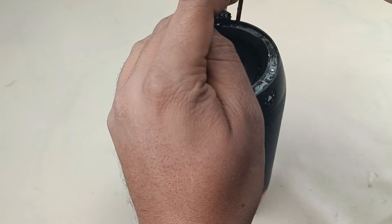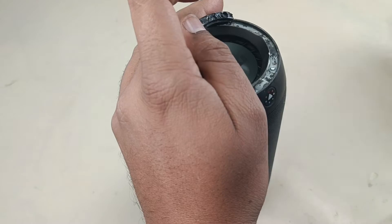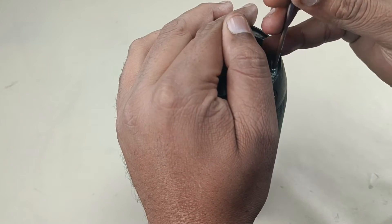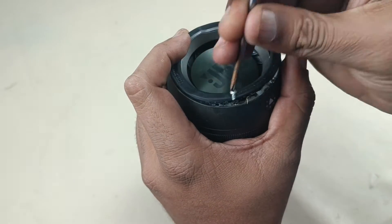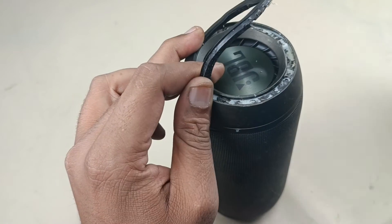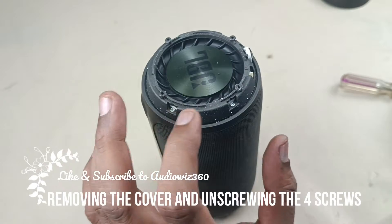Alright, there are four screws here. Now there are four screws here.